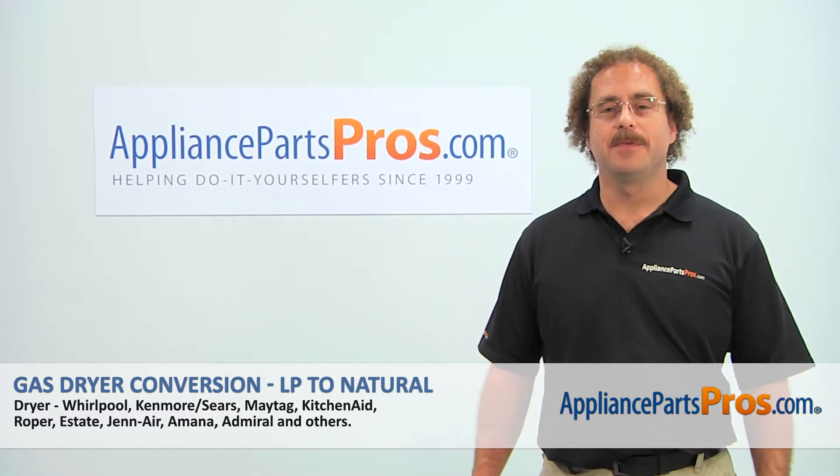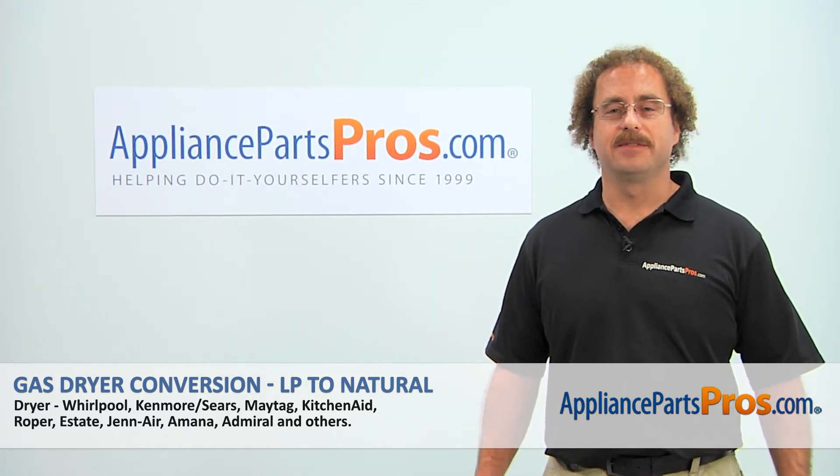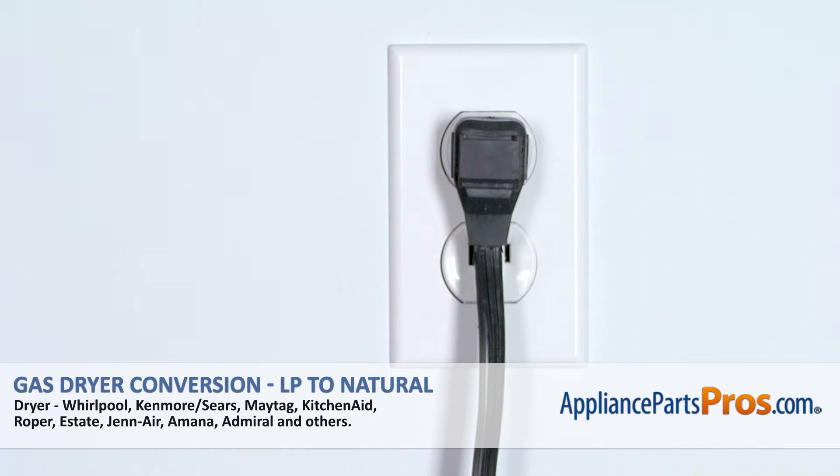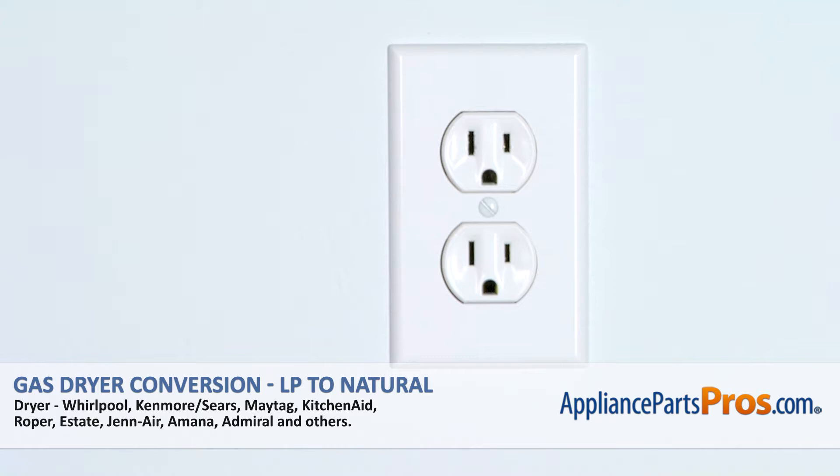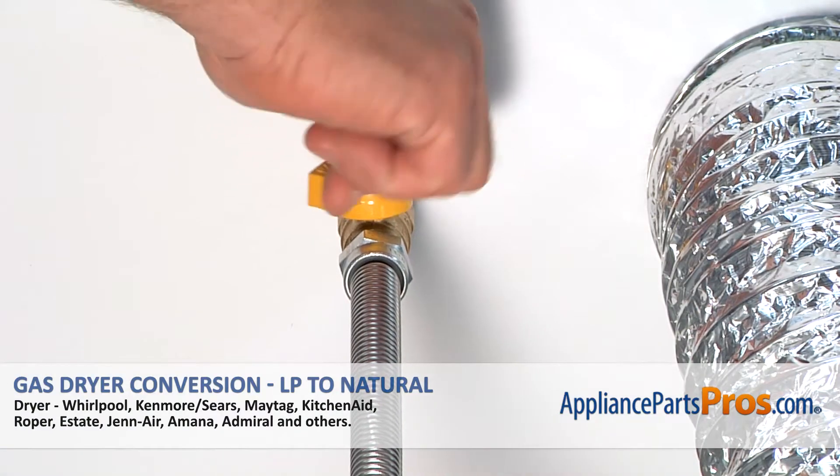Hi, this is Matt with AppliancePartsPros.com. Today we'll be showing you how to repair your appliance. Remember, any time you work on an appliance, make sure it's unplugged or the circuit breakers are off so there's no chance of electrocution. Also make sure you shut off the main gas valve.